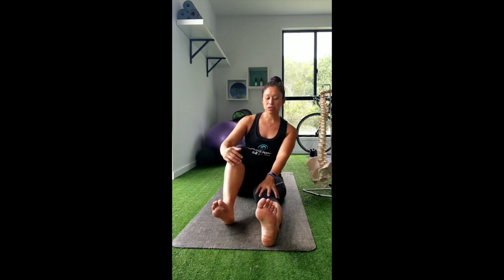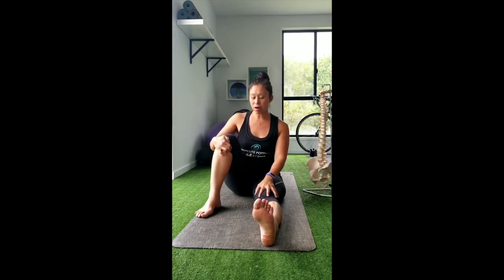To stretch the hamstrings, you can see I've already come into hip flexion, having the legs straight out in front. Most of us know this as a hamstring stretch. We need to have the knees straight and the hips sitting up. For this myofascial stretch, we're going to focus on one muscle at a time. I'm going to concentrate on the left leg in this video, so the left leg stays straight and the right leg is just bent up and relaxed to the side.